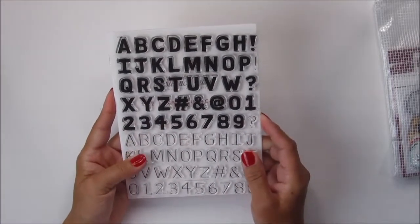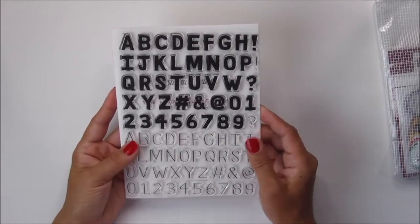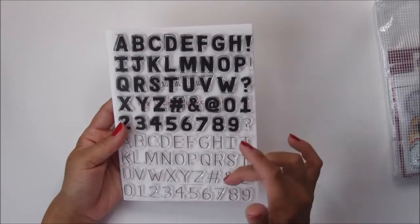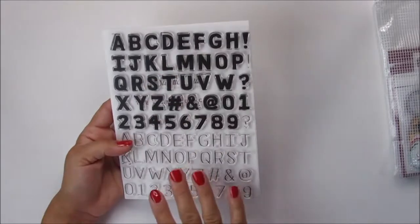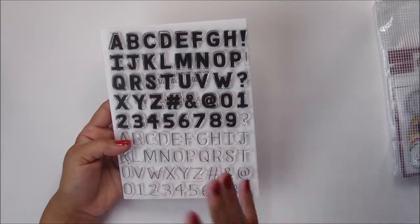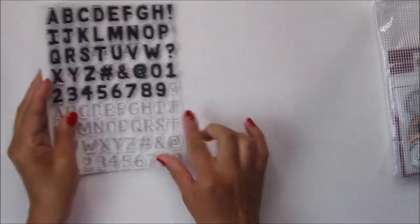Let's start with the stamp subscription. This month's stamp set is called A to Z, and as you can see it is an alphabet stamp set, which are my favorite. I wanted to show you that you have two fonts here, but essentially you end up with three different looks — you can use the bold font, the line font, and then combine the two to create a third look. I'm going to stamp this out for you so that you can see what I mean.